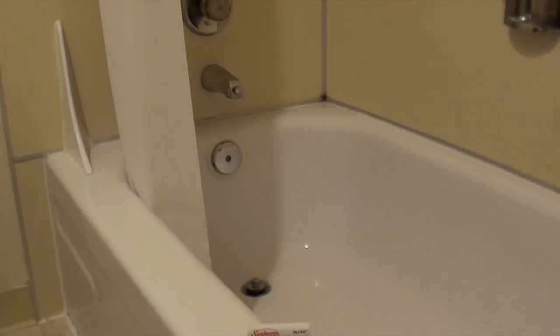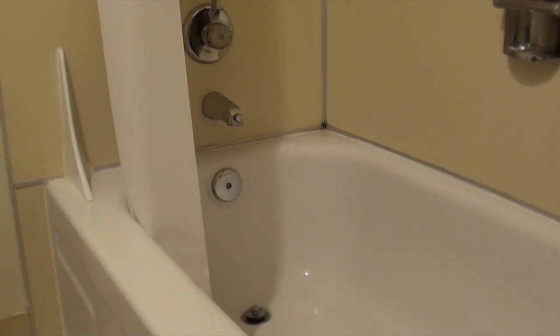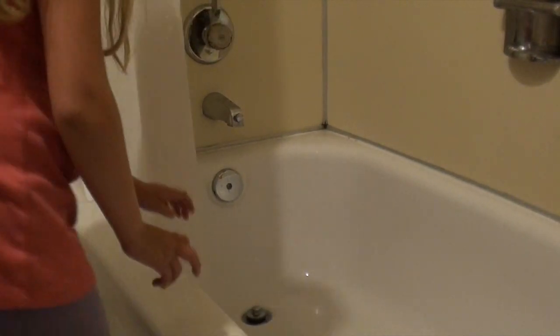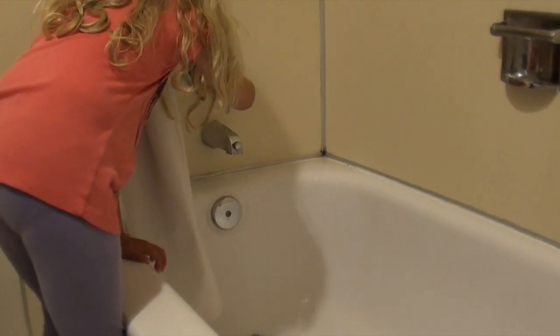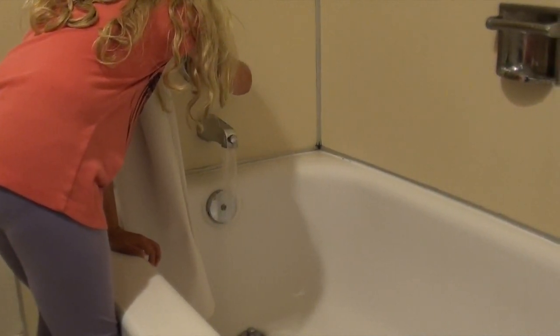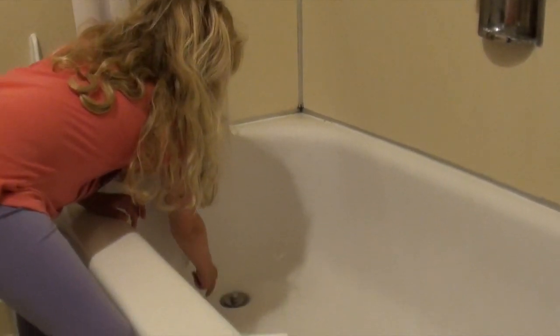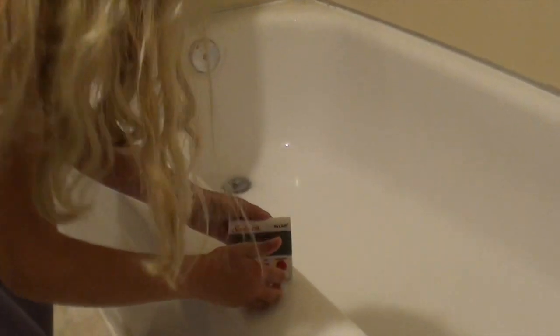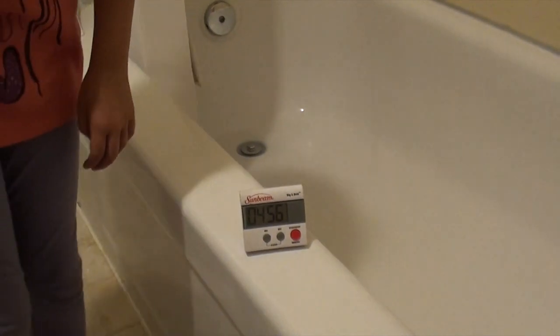So, I am going to start the shower, plug the drain, and then start the timer. But of course we won't record it filling up all the way. We'll just come back once the timer rings because we don't want to keep you waiting that long. We'll see once it's done filling up, so see you later.